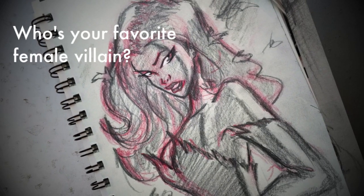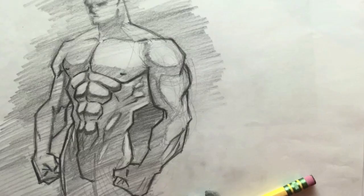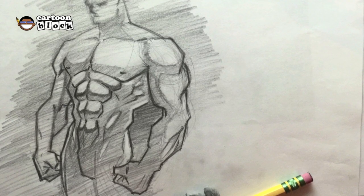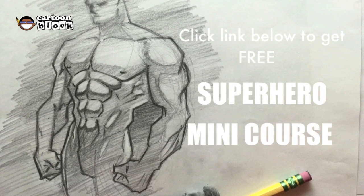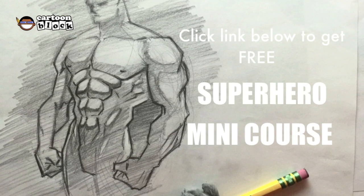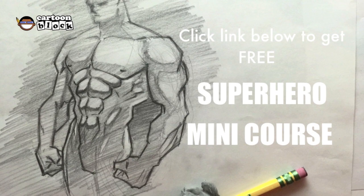Who's your favorite female villain? And if you're still having a hard time coming up with your own superhero body, click the link below in the description and get my free superhero mini course. Get started right now — don't wait!